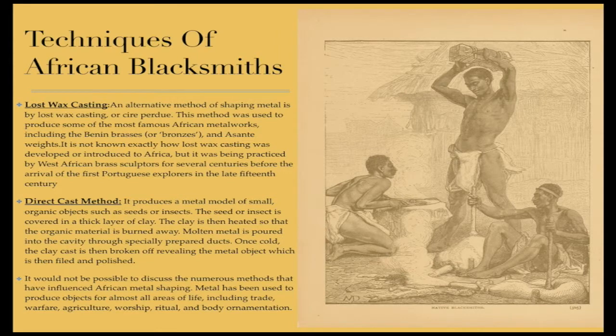Direct cast method: it produces a metal model of small organic objects such as seeds or insects. The seed or insect is covered in a thick layer of clay, which is then heated so that the organic material is burned away. Molten metal is poured into a cavity through specially prepared ducts. Once cold, the clay cast is broken off revealing the metal object, which is then filed and polished.